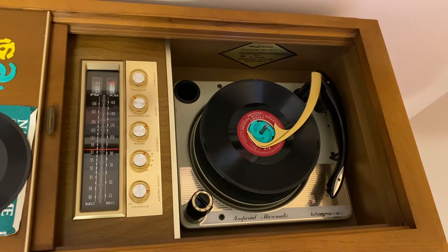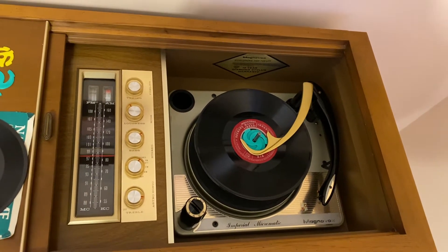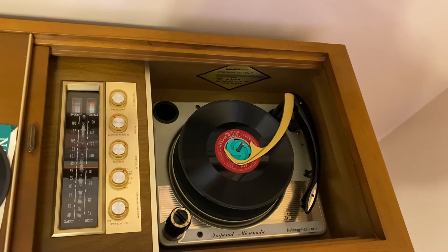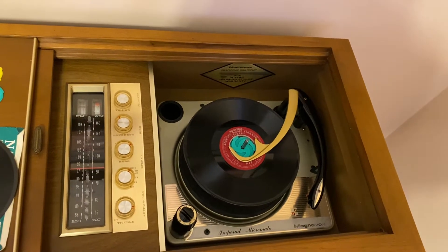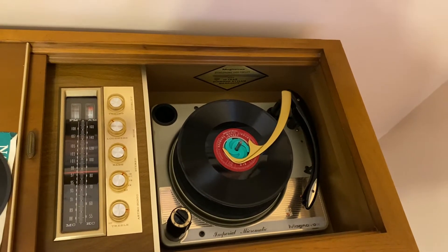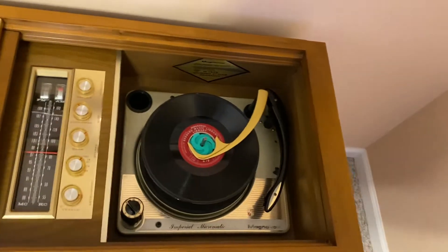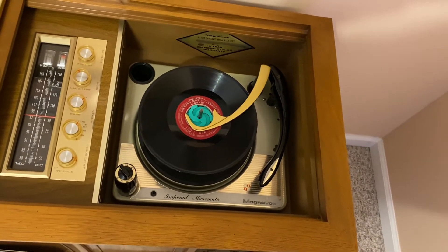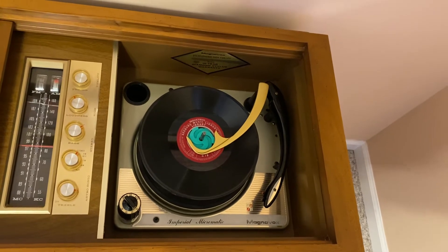It's got a two-inch center hole because the changer that was designed for it had two styli and would play underneath the record, then play the top side, so you wouldn't have to flip it. There are plenty of videos of those on YouTube, and I'll find a link to one and include it in the description. If you don't have one of those, the next best thing is an older Magnavox that will handle them correctly.